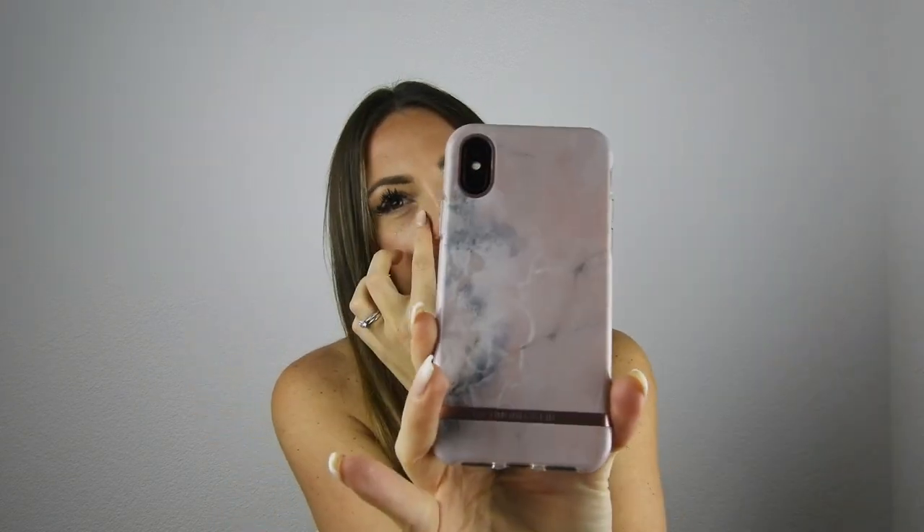The next thing is my phone — this is an iPhone X. The case is from Richmond and Finch, a Swedish label known for their marble covers. This one is in pink marble with Richmond and Finch in rose gold. I really like it, it looks so beautiful.